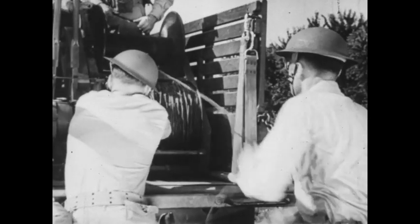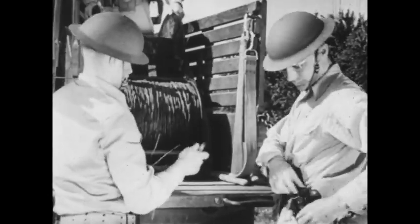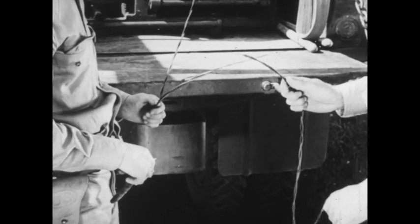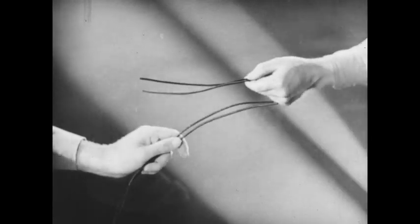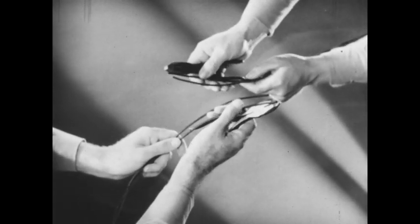In laying field wire, the first thing that a crew member must learn is how to splice wire. The field wire splice is most important. It is used for tying two circuits together. The splice can easily be made by one man, but time can be saved if it is done by two men working as a team.